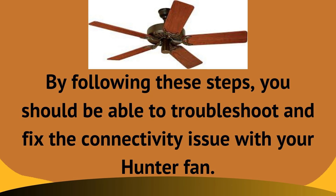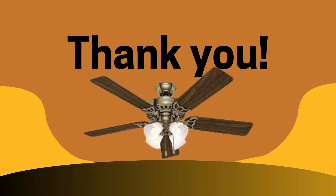So by following these steps, you should be able to troubleshoot and fix the connectivity issue with your Hunter ceiling fan and Wi-Fi. Here we came to an end of this video. I hope this is going to be helpful for you and you will get the solution to your problems. Thank you so much for watching, please don't forget to subscribe to this channel for more such informative videos, and do share with your friends, family and relatives. Thank you. Bye-bye. Have a great day.